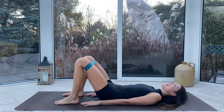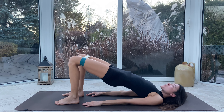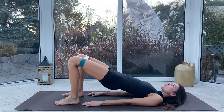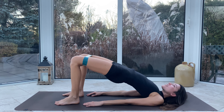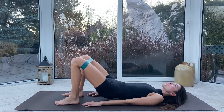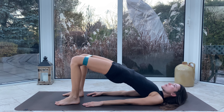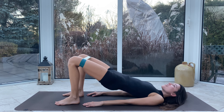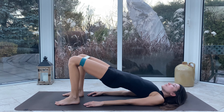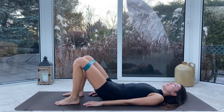Let's inhale together, exhale through the mouth. Inhale — hips to sky. Exhale, we lower with control. We're just warming up. Inhale, lift lift lift, squeeze those glutes at the top, see if you can get a little bit higher. And exhale lower. Just three more of these — inhale we lift, really squeeze at the top, exhale lower.